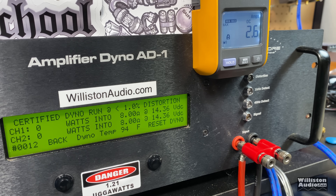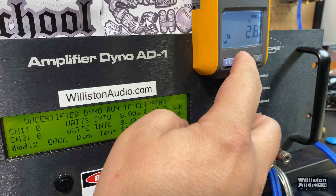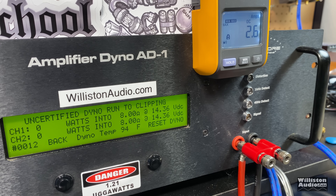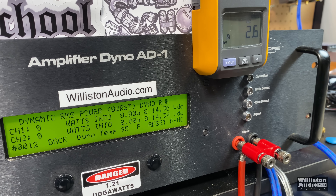There are very few people who would care about the 8-ohm results, but here they are anyway — all tests done at 40 Hz. Certified: 1,342 watts at 14 volts. Uncertified up to clipping: 1,394 watts at 13.71 volts. Dynamic burst at 8 ohms, 40 Hz: right around 1,400 — 1,393 watts.